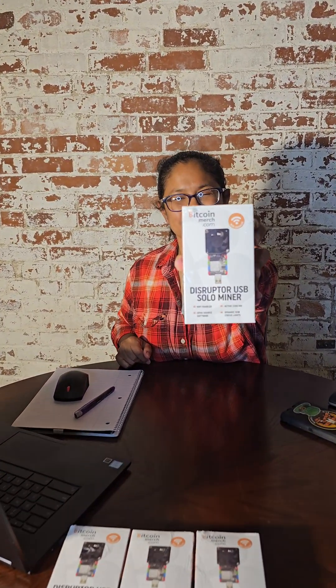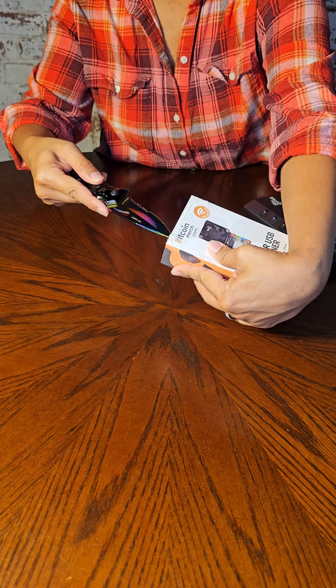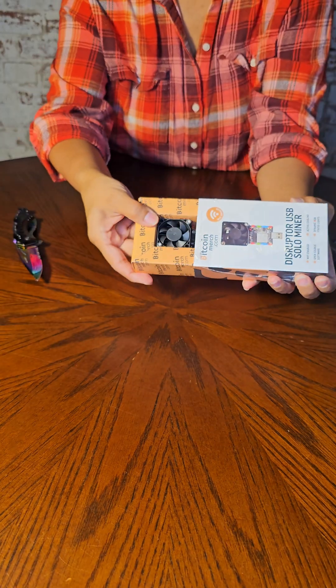Hey there! This is the Disruptor USB Solo Bitcoin Miner from Bitcoin March. Let's unbox this bad boy and see what it's all about.